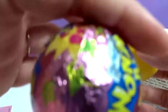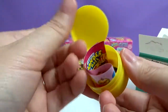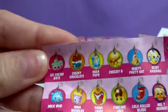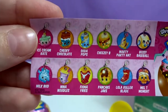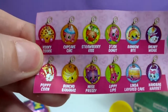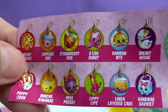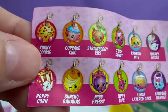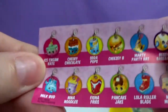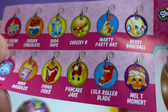The candy must be in here, and the charm. There's a checklist — these are the charms you can get. There are 24 to collect. There are no rares; they're all the same. I would like Rainbow Bite or Cookie Cookie. Oh, that is Cupcake Chic — well done! There's a cheeseburger one — Cheesy Bee. I want that one!